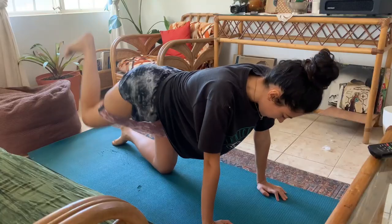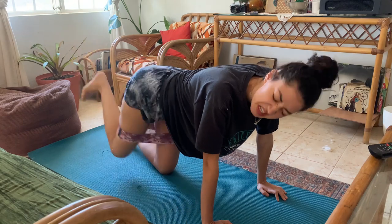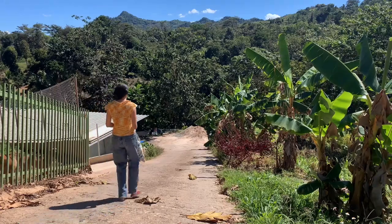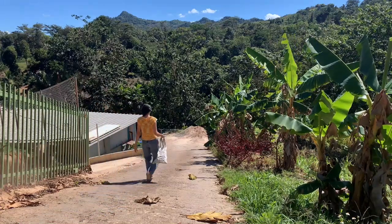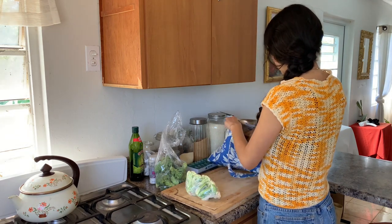But first things first, I already did my workouts this morning — they were kicking my butt literally. Now I'm going to make some food. If you didn't know, I live on a farm and yesterday was harvest day, so we got some goodies here.